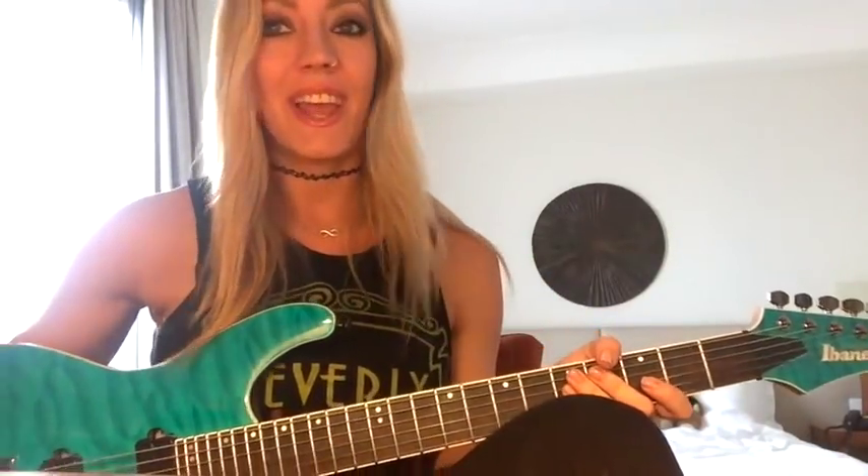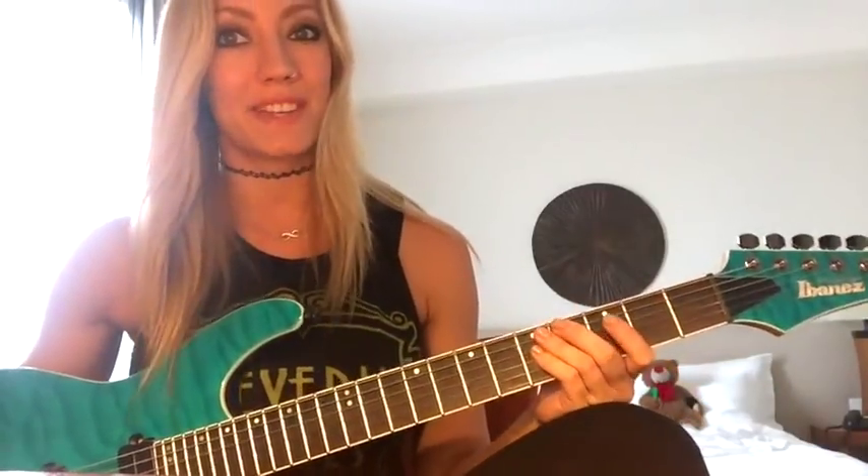So there you have it — that is my number one tip for improving your guitar playing. Get on that metronome, make it your best friend, and utilize it in your own playing. I hope it helps you guys as much as it's helped me in my playing. Thank you so much to Ultimate Guitar for having me. I'm Nita Strauss, and hopefully I'll see you guys back here again very soon. Shred on.